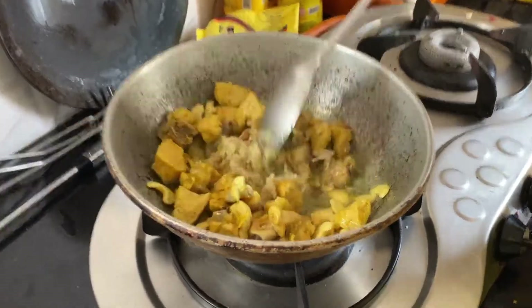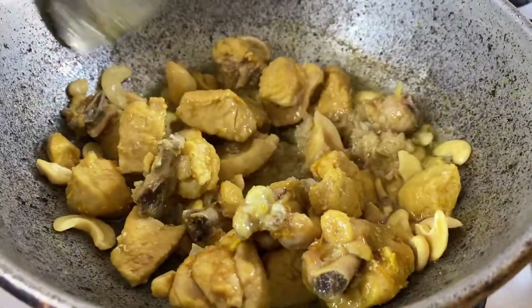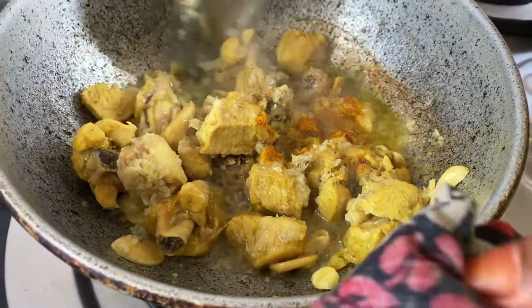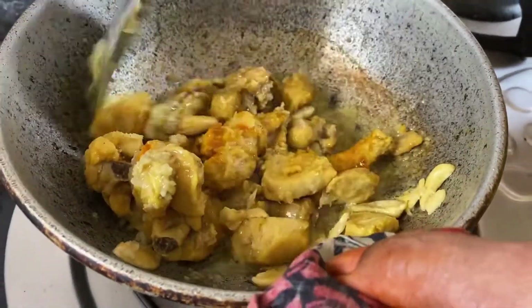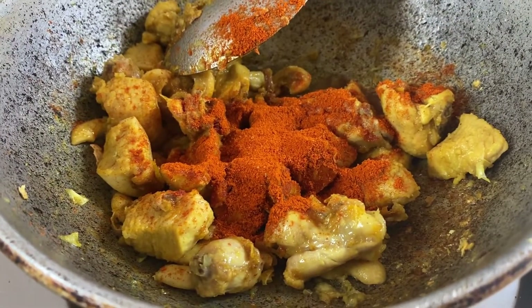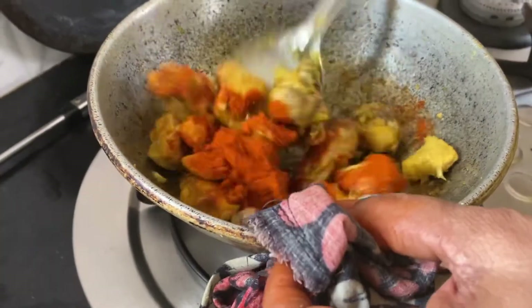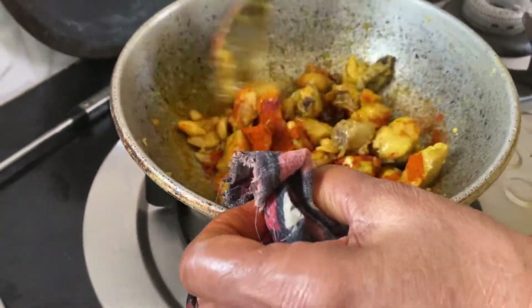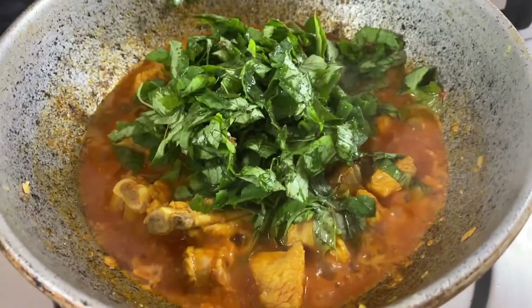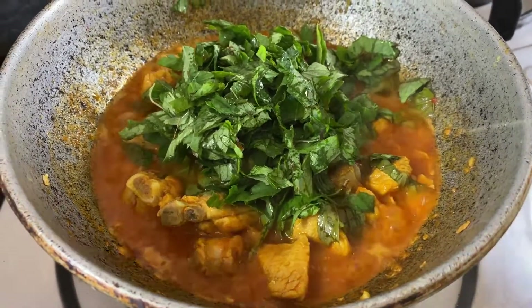Now add a paste for taste. Add the paste and cook for 5 minutes until we have a clean finish.